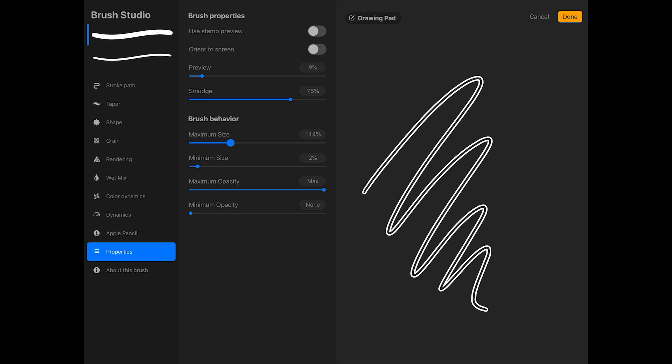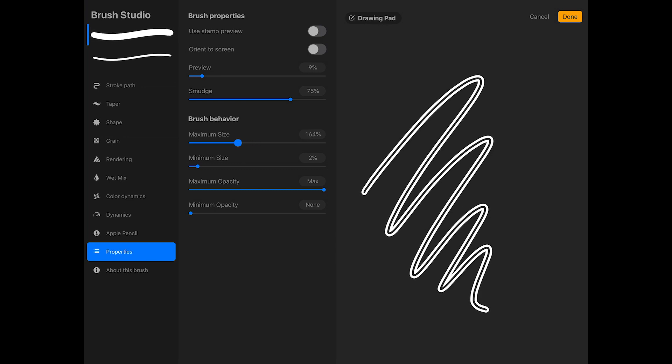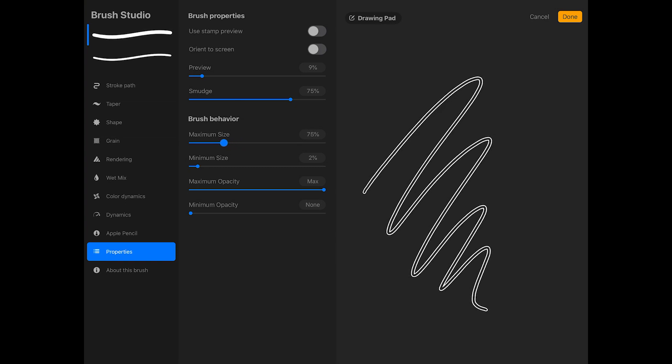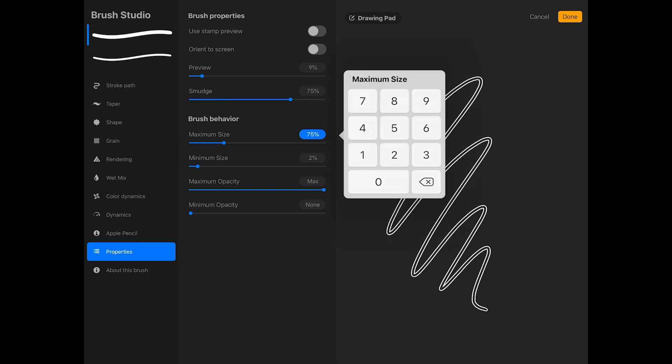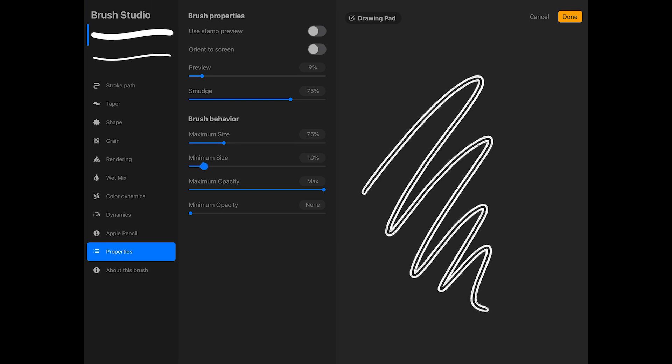Now you can see in the preview that the outline gets thicker as I increase this value. For this brush, I'm going to make the maximum size about 75%. You can use the sliders or tap on the percentage to enter an exact value. And I want the minimum size to be slightly larger than the minimum size of the secondary brush, so I'm going to increase it to 8%.